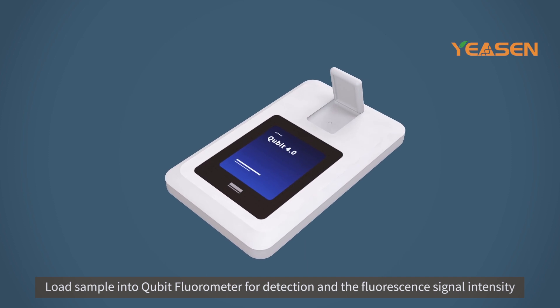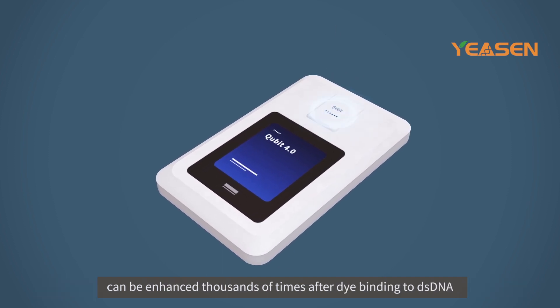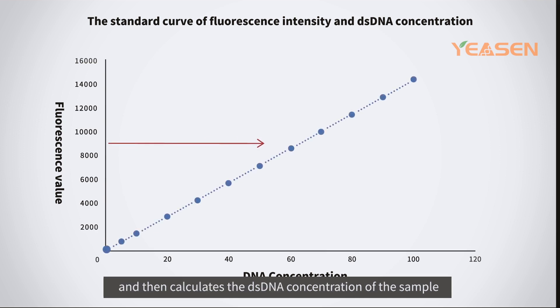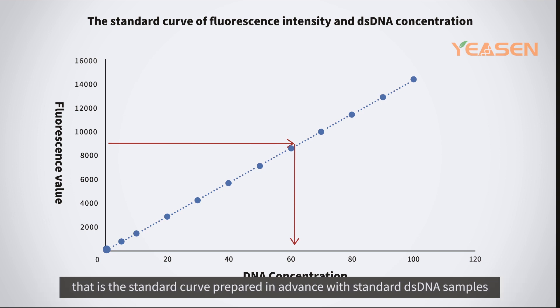Loading the sample into the Qubit Fluorometer for detection, the fluorescent signal intensity can be enhanced thousands of times after dye binding to dsDNA. The Qubit Fluorometer records the fluorescence intensity value and calculates the dsDNA concentration of the sample according to the relationship between fluorescence intensity and dsDNA concentration — that is, the standard curve prepared in advance with standard dsDNA samples.